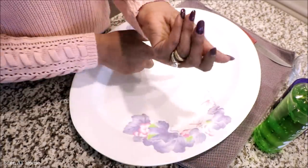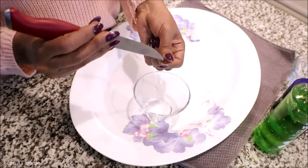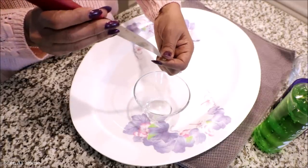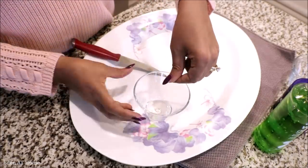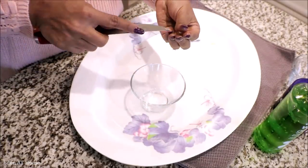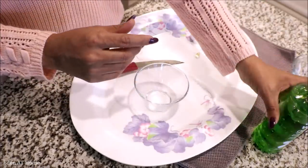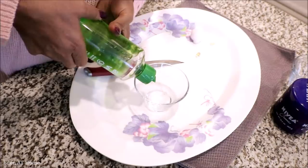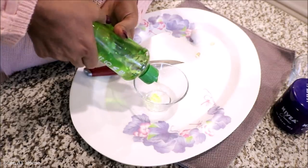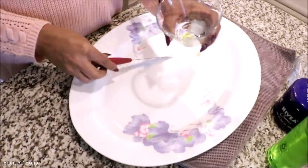I use two vitamin E capsules at once and I cut them open. Then I add a little bit of aloe vera gel to the mixture. This is aloe vera gel right here.